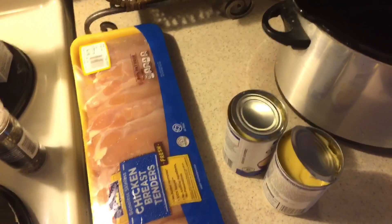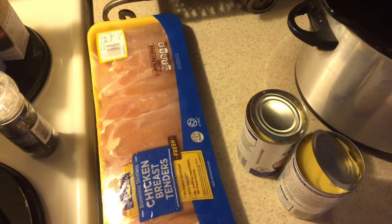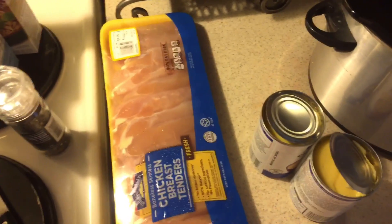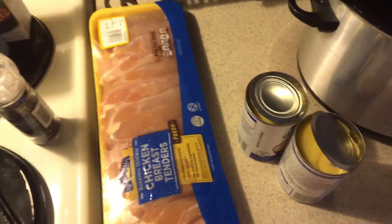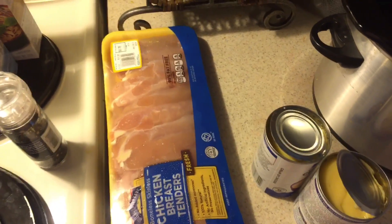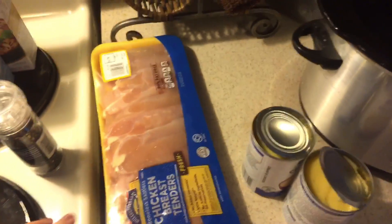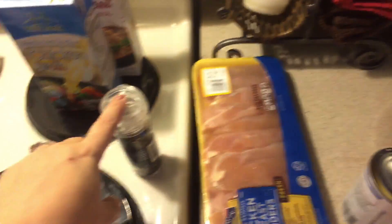Hey guys, today we're going to do another cooking video. This is going to be crock pot cheesy chicken panini. I will put the recipe below in the information box for you guys that want to make this. The very first thing you're going to do is put your chicken in your crock pot — make sure it's unthawed.